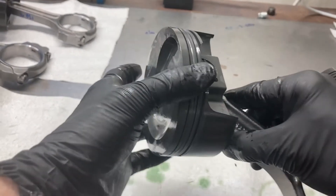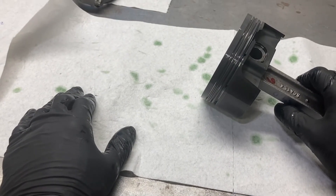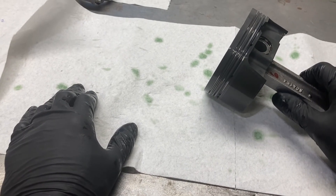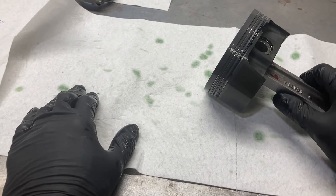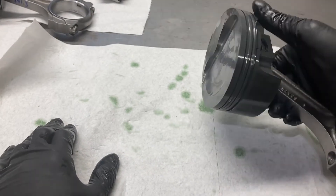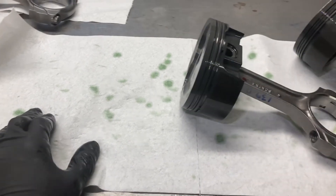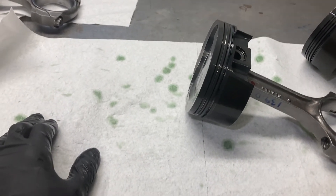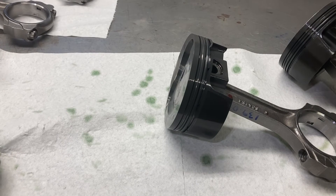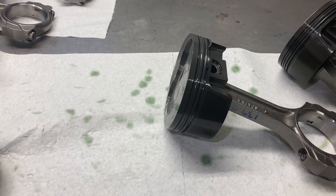I'm going to get the rest of these oil rail supports on and make more videos as we progress with this engine build. This is a 363 using a Ford Racing Boss 302 block, a steel Scat crankshaft, these Scat I-beam rods, Mahle pistons. It's going to have AFR heads, one of my custom hydraulic roller cams, and it's going into a '69 Bronco — should be an interesting build. Once again, thank you for watching. Hit the like button, hit the subscribe button, and hope y'all have a good day and a good weekend.